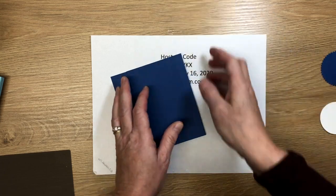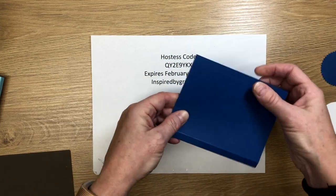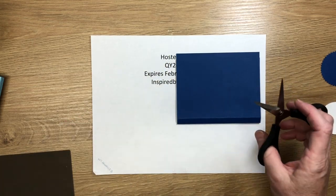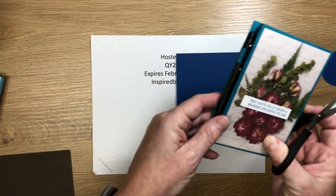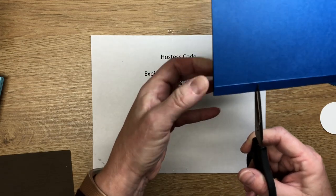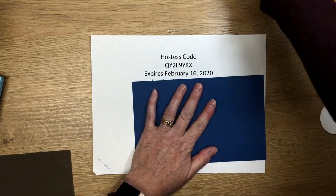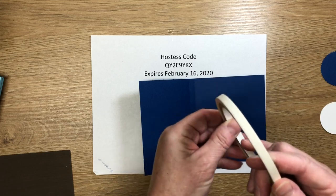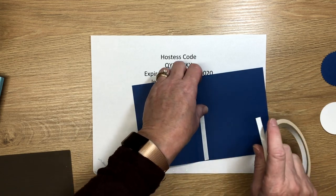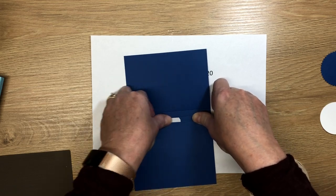With all three scored, find the middle score line — that small space is the front of the holder. Use scissors to make the pen slot: snip right up to the score line, about an inch down from the top, and the slot is about a half inch wide. Then open it up and use tear tape — regular adhesive isn't strong enough. I really like the Stampin' Up tear and tape for a firm hold.